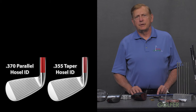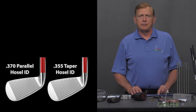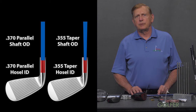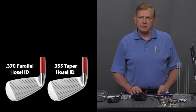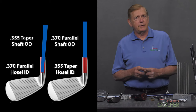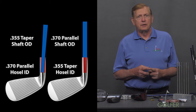Irons and iron shafts are commonly made with both .355 taper and .370 parallel tips. A parallel head hosel and a taper head hosel are shown, and you can see how the appropriate parallel and taper shafts fit into those heads. When we reverse the shafts, the .370 parallel shaft will not fit into the tapered hosel. The .350 tapered shaft will fit into a .370 hosel, but it will not stay straight. This is a problem.